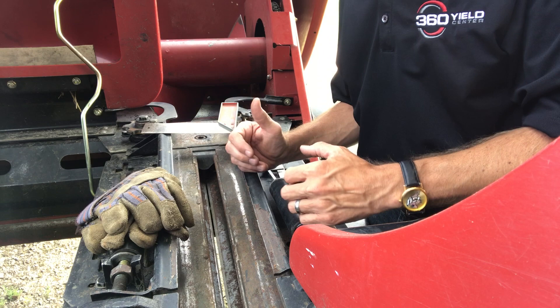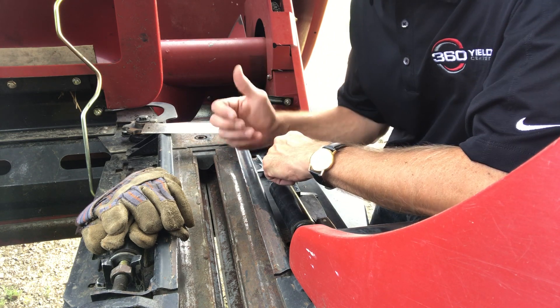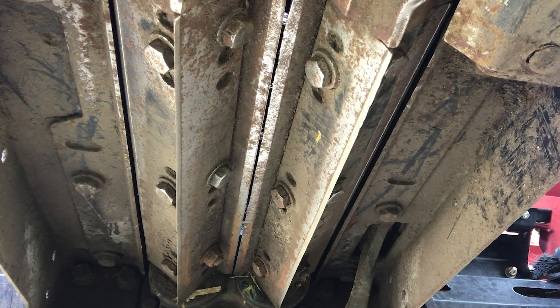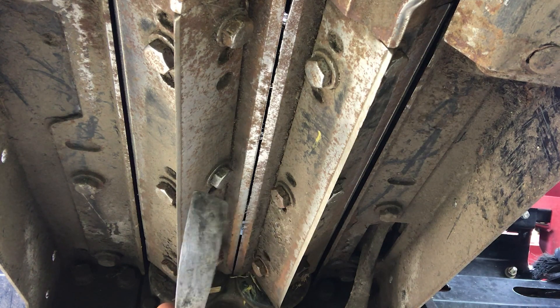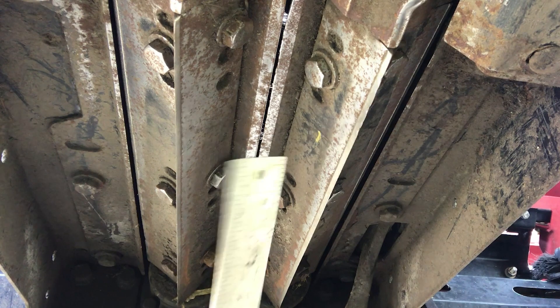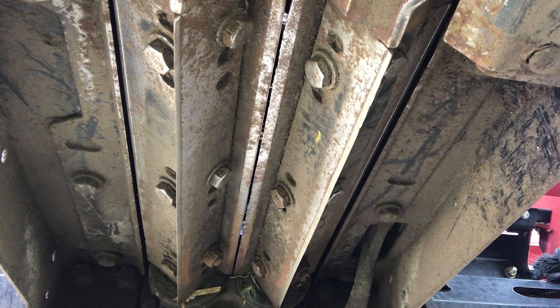We're going to look at how we can adjust these knives, move them in, and get them closer to manufacturer recommendations — allowing not only our stock roll to do a better job, but also our Yield Savers to be more effective. Let's take a look at a row unit where we've already made the adjustments to the four sets of knives. With the safety lock in place and working underneath, we did not take Yield Saver off of these rows. With the adjustment made, we can take our putty knife at 1/32nd inch spacing and we've got a little bit of space left in there. Taking my framing square at 1/16th of an inch thickness, I can run that pretty easily through. We're running at about 1/32nd to 1/16th inch spacing.